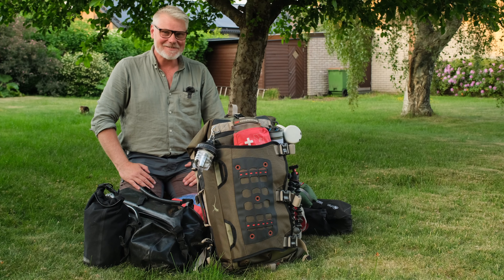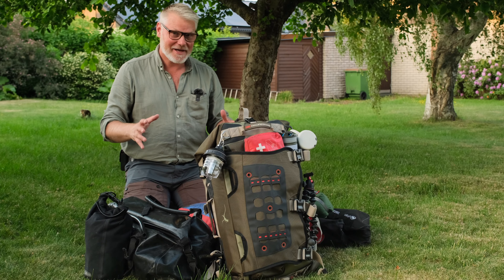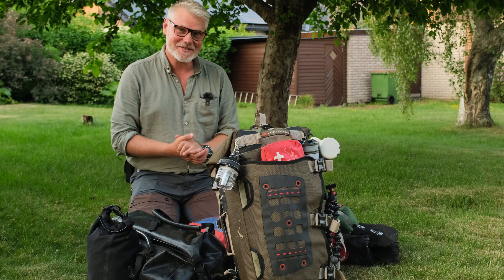Hi there and welcome back to the channel. Today I'm packing for an adventure. So what do I bring on this adventure?